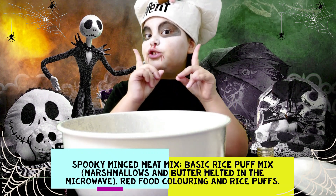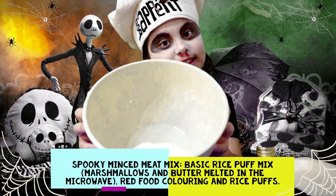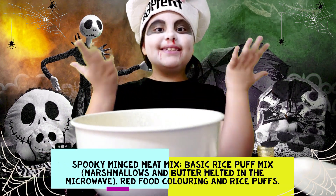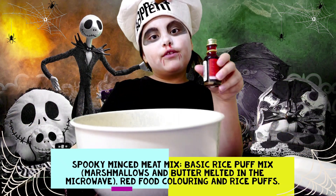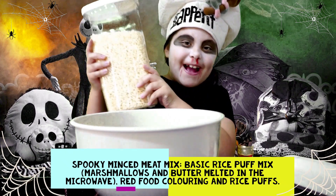For this Halloween treat you will need to make the basic Rice Krispies mixture, which is marshmallows and butter heated up in the microwave. Then you will need some red food dye to put inside, and finally the main ingredient: Rice Krispies.